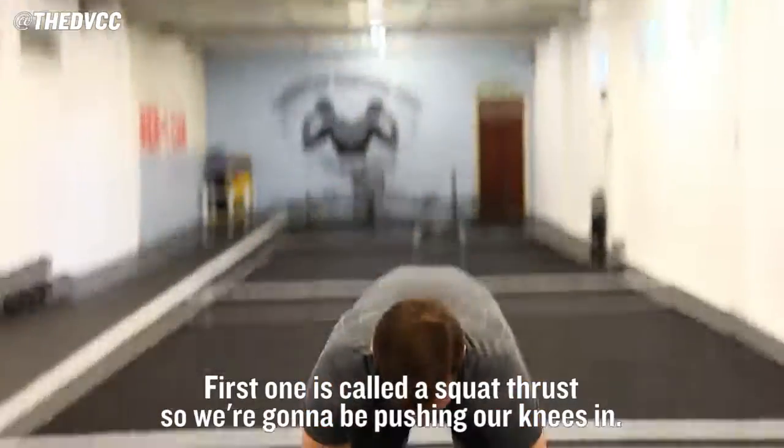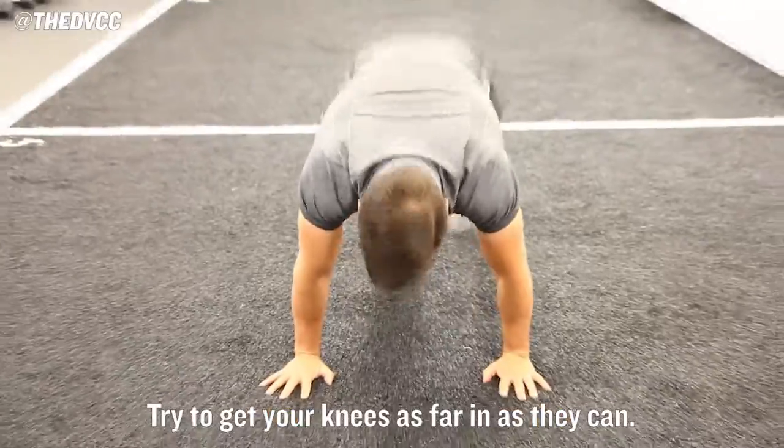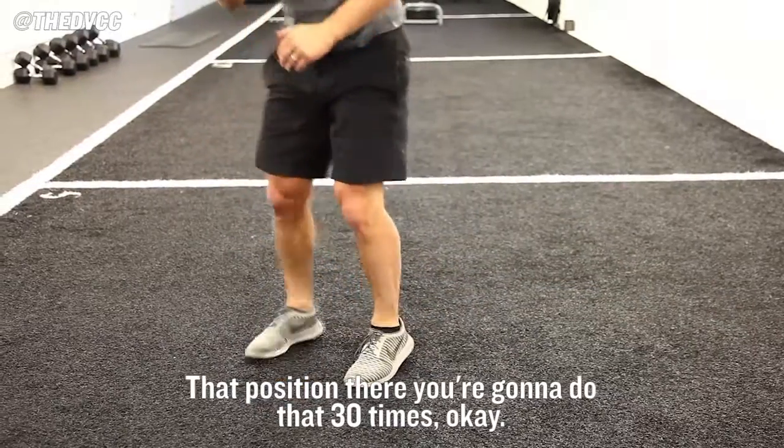The first one is called a squat thrust. So we're going to be pushing our knees in. Try and get your knees as far in as they can. Just looking from the side — that position there, you're going to do that 30 times.